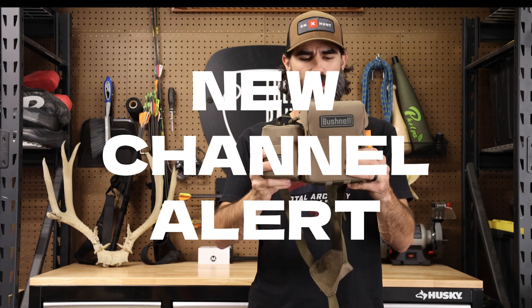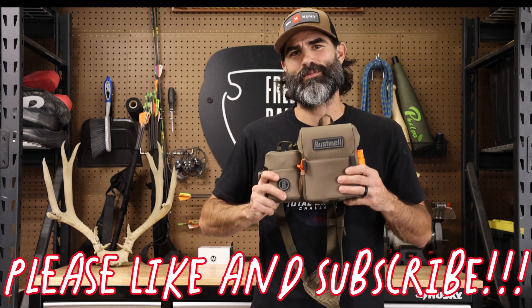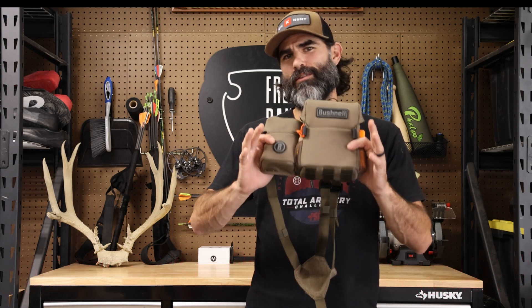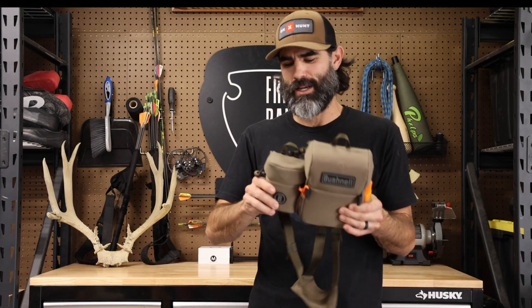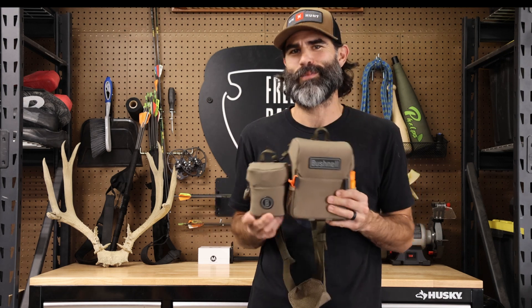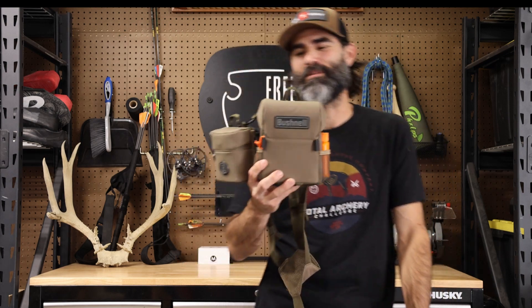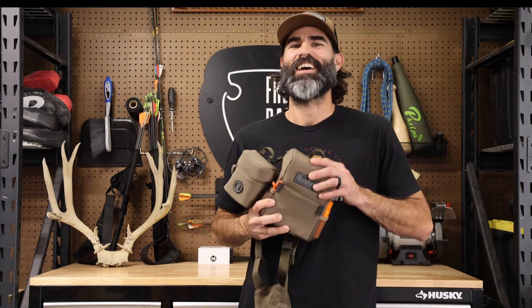That is my short-term review on the Bushnell Vault bino harness. Let me know if you've got one — what you like, what you don't like. I'll get you a long-term review after about a year of putting some miles through it. Take care, guys.